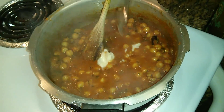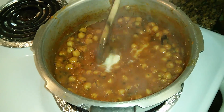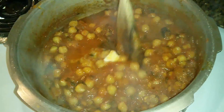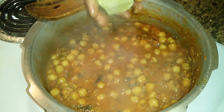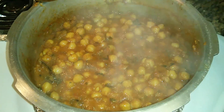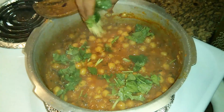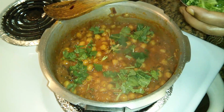Now I have added the remaining one tablespoon of butter. Butter really enhances the richness of this dish. Another richer option is fresh cream. Squeeze a few drops of lemon juice. Now chana masala is ready. Garnish it with some coriander leaves.